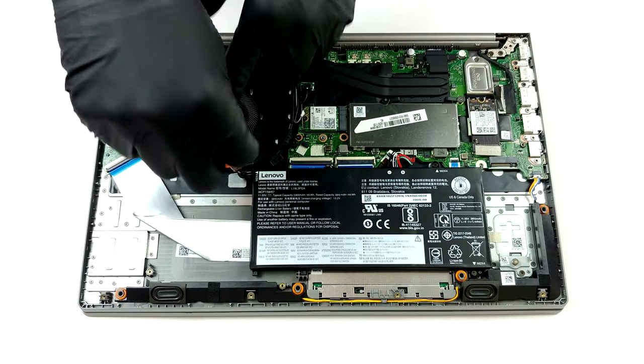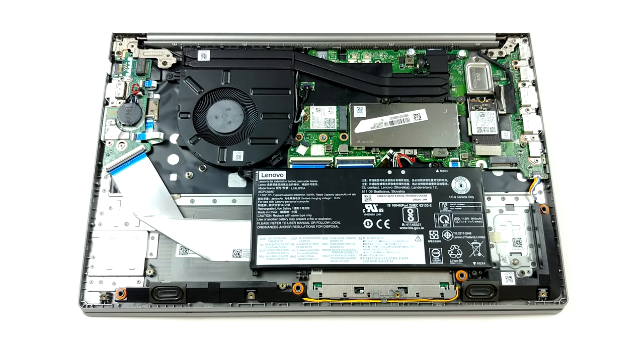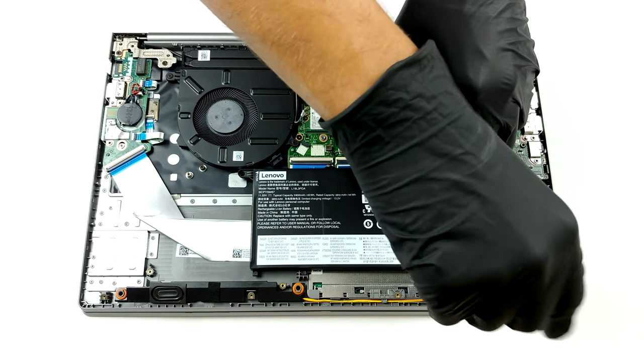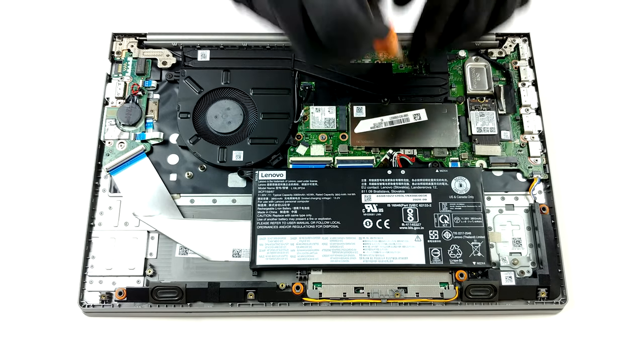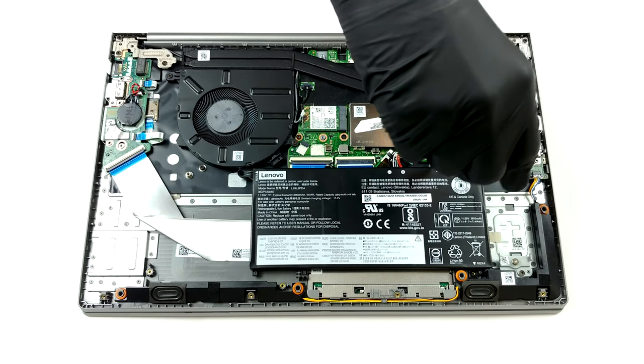Even though this device comes with a ULV processor, the cooling solution looks good. There are two thin heat pipes, which lead to a rather long heat spreader, and the heat is blown away with the help of a pretty large fan. A bit surprising is that it comes with a relatively small 45 Wh battery.